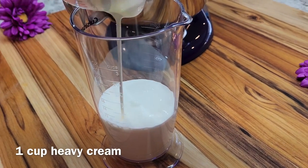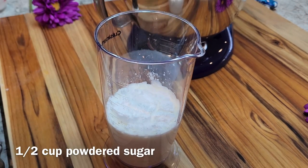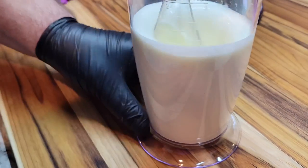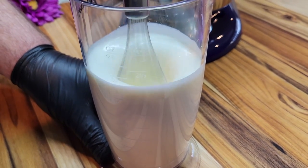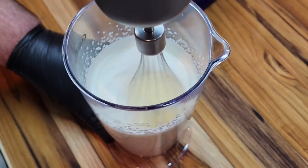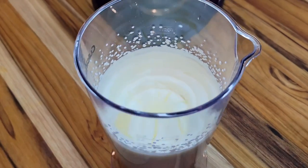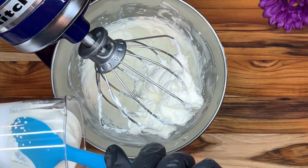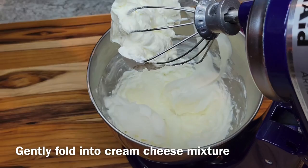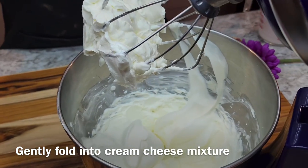In a separate container we're going to mix one cup of heavy cream with half a cup of powdered sugar, and we're just going to mix that together until it's got the consistency of whipped cream. Now we're going to take that and add it back in with the sour cream and cream cheese that we've already mixed together, and we're going to gently fold it in.